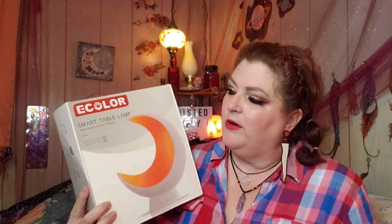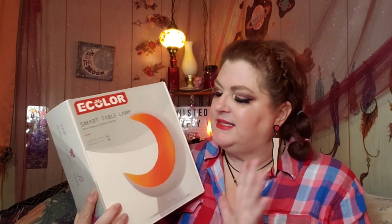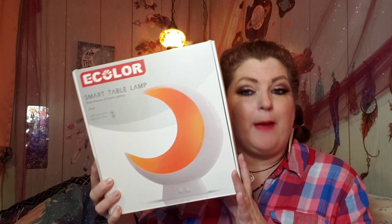This is an e-color smart table lamp. It is the moon. It is awesome. I absolutely loved it, so I'm like, heck yes! I will totally do an unboxing and review of this lamp.